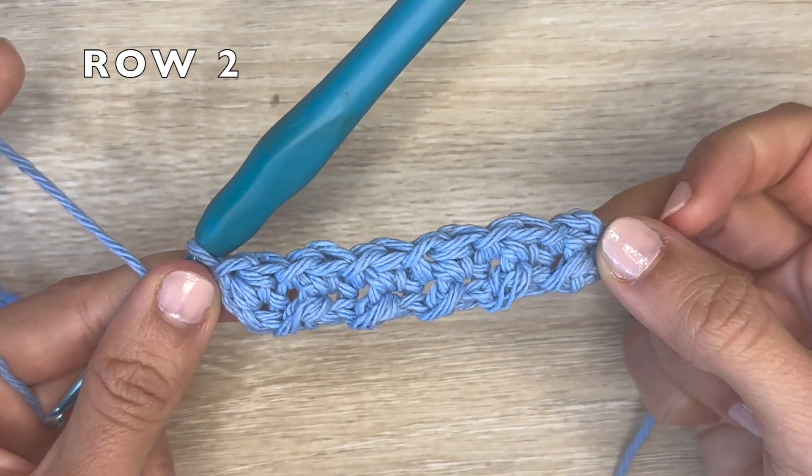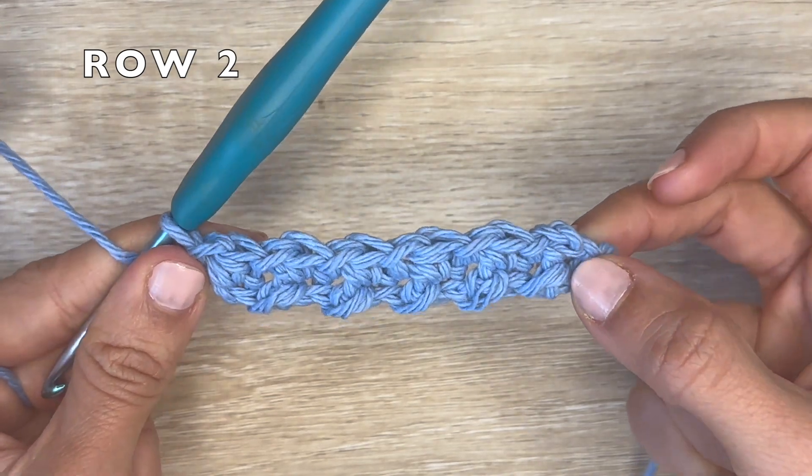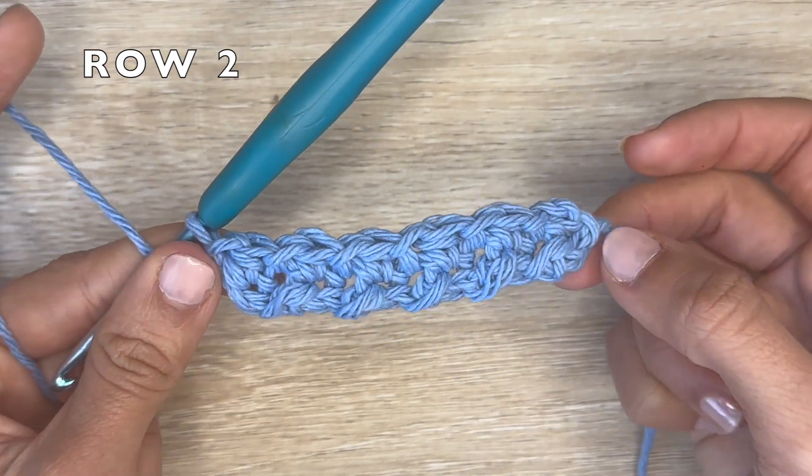That's the end of row two. Moving forward, you want to repeat row two until you have your desired width or length, and I'll show you what that looks like.